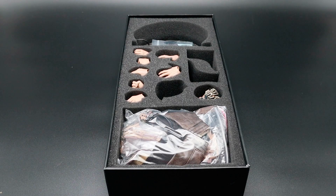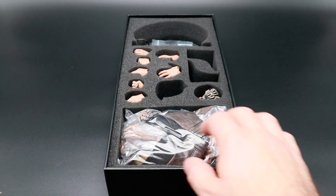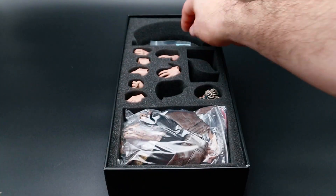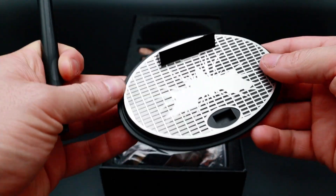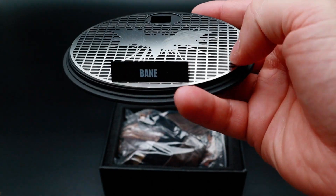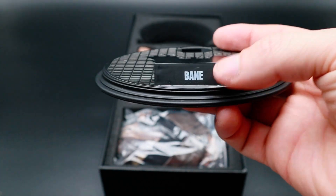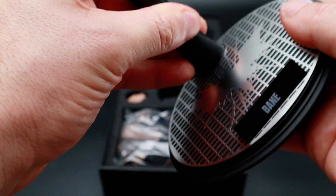So here are all the bits and pieces that this kit comes with, and we'll go through them one by one. We'll start off with the stand. Got the cradle stand there. Nice oval base plate. Like a great look to it with the Batman logo on it. It says Bane on there. Very simple, but nice. Just clip that in, and there's your base.